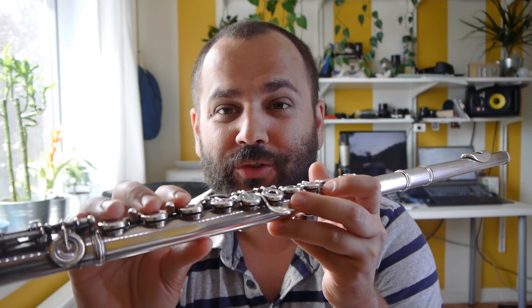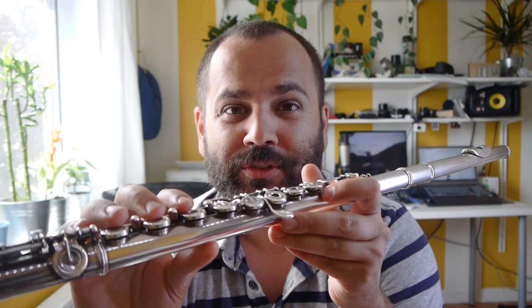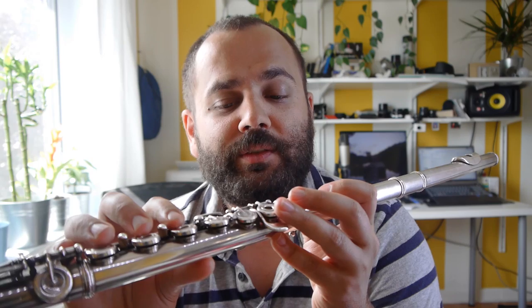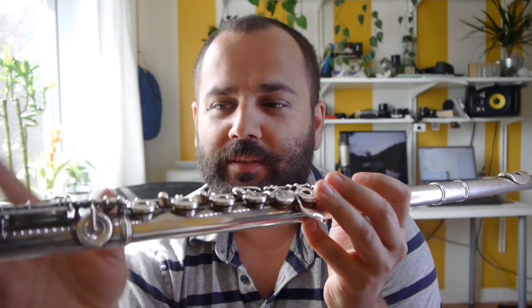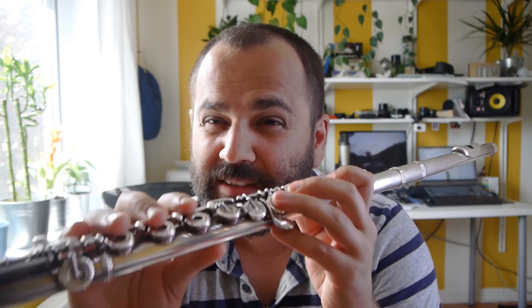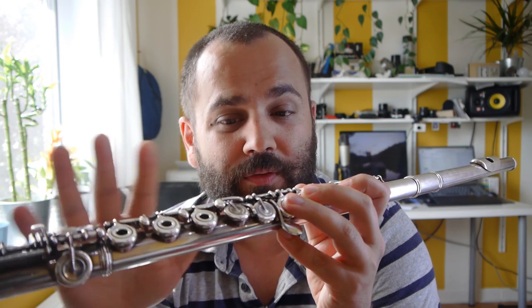It's all about taking precautions before playing. I've known flutists who drank full glasses of orange juice and then went to play a concert and regretted every single second of it. Just make sure to prevent the problem — don't eat anything sweet beforehand. Those are the simplest steps you can take to keep your flute from sticking.